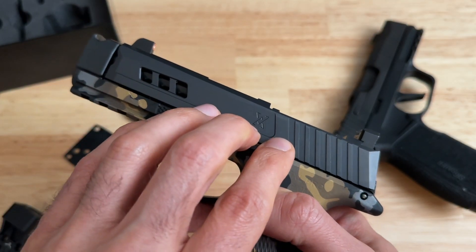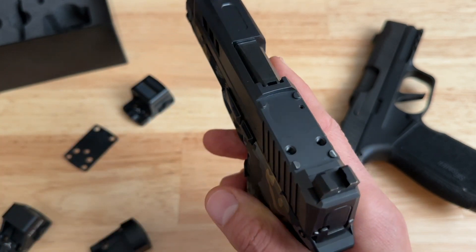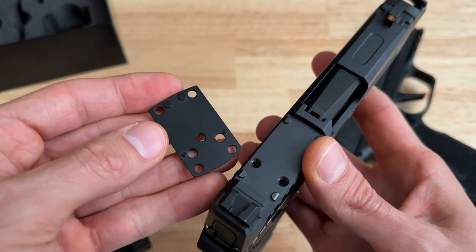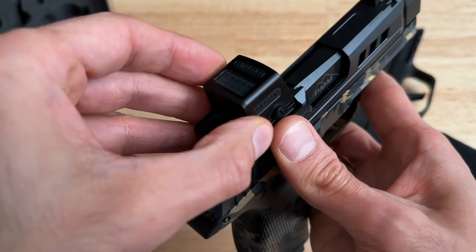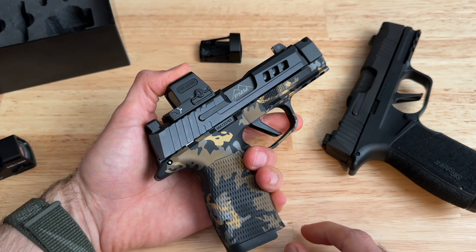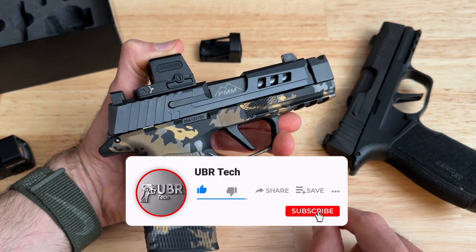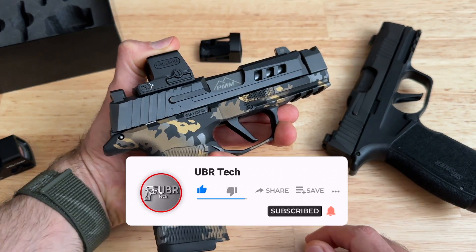To wrap things up, I just wanted to make sure I pointed this out because I honestly didn't know it was going to work out this way. It was awesome because I just did not want to try to shave down these two rear posts, and now that I have the EPS Carry, I don't have to — I just use the mounting plate and I'm good to go. If you have any questions, put them in the comments below and I'll get back to you. If you thought the video was helpful, please give it a thumbs up, subscribe, and tell a friend about the channel.